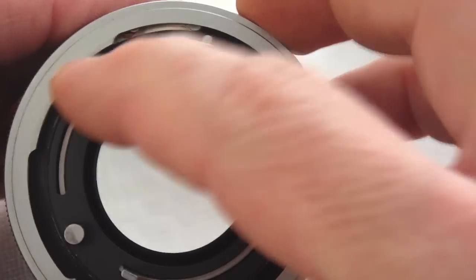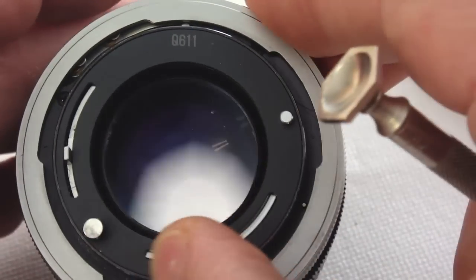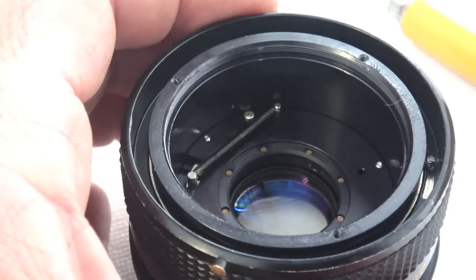Check the lock ring for proper operation, releasing the lock post with the point of a screwdriver during the test. Once the rear mount is assembled, again test for proper operation. Now the front lens group can be reinstalled.